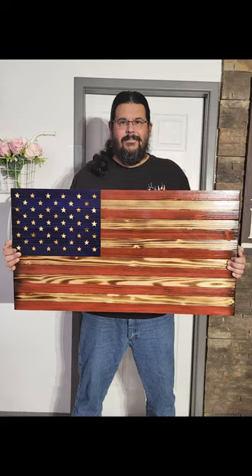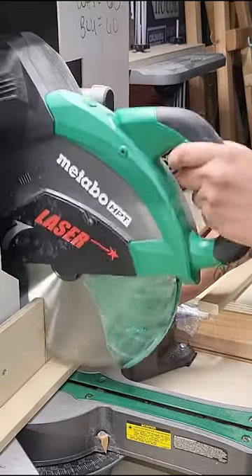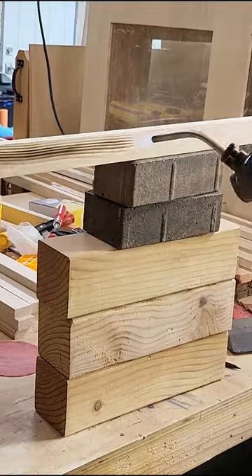Today I'm going to show you how I make these wooden American flags. The first thing you need to do is make your stripes and back support pieces. The next step is to sand, and after sanding it's time to burn.